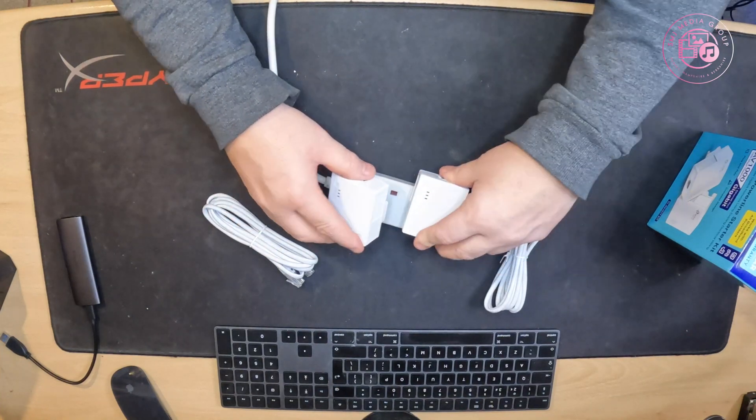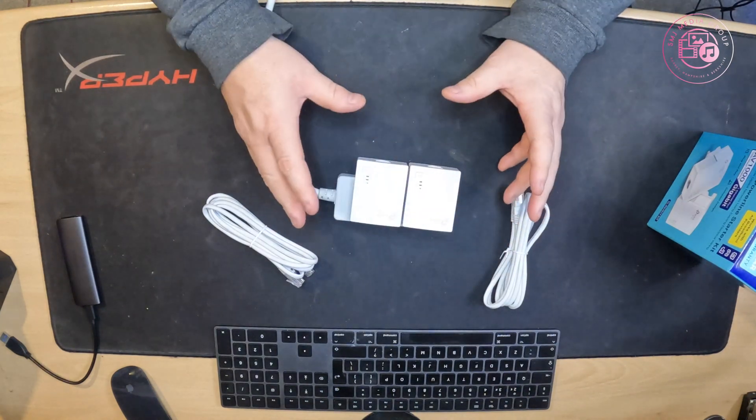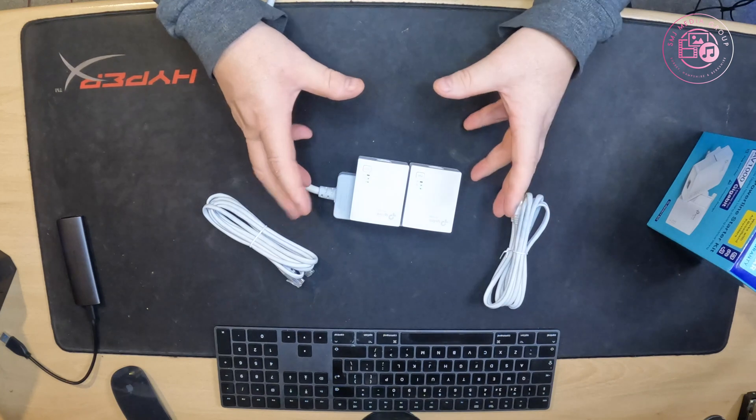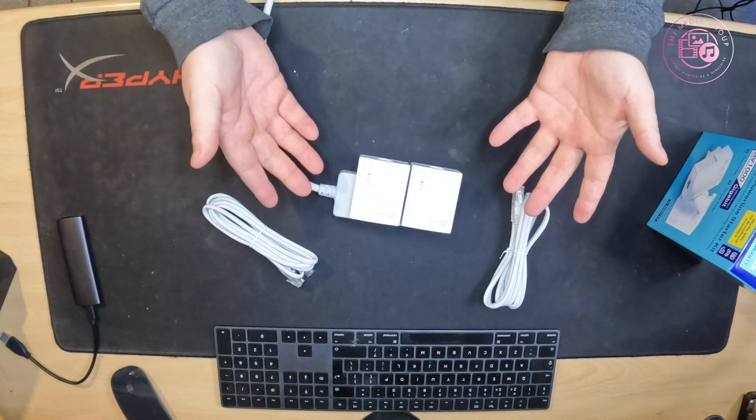Once it's all paired up, plug it into your outlet and away you go. Truly no configuration — just plug-and-play. I assume they will also automatically apply firmware updates over the internet. It's a great piece of kit — true plug-and-play.